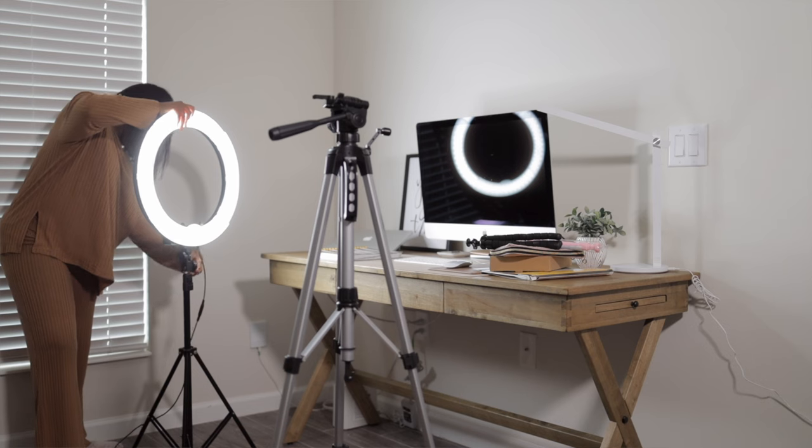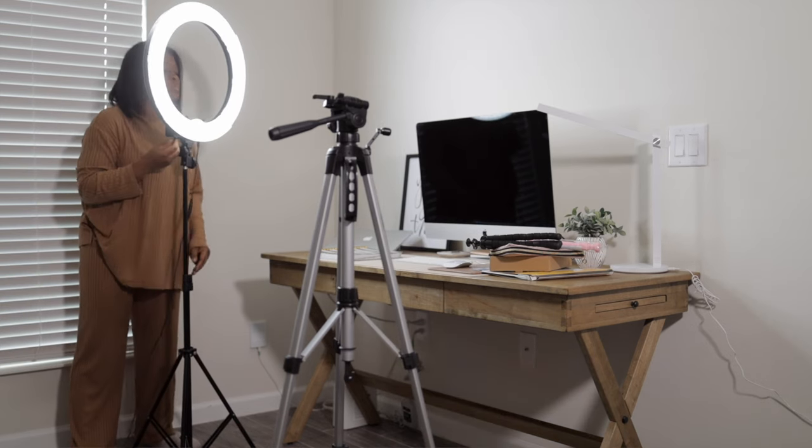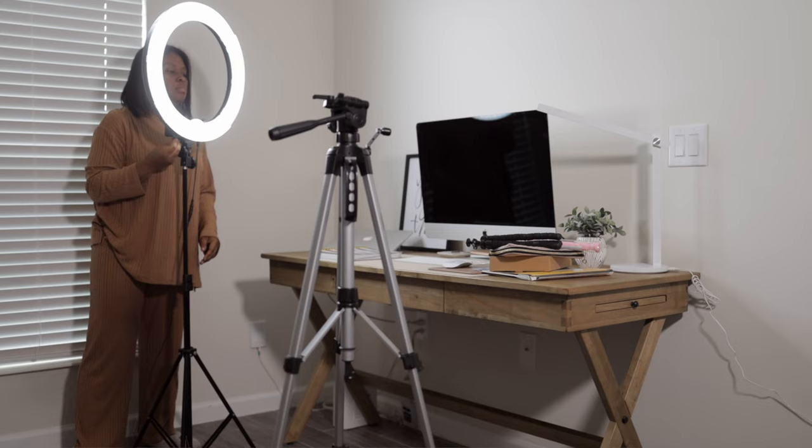After setting up the camera, I set up the lights. One of the biggest things in your review videos is that you want people to be able to see the product. I light the area so the product is visible and the detail can be clearly seen. I have some very inexpensive lights I got from Amazon and I absolutely love them. Sometimes I'll use one light, and sometimes two — it really depends on what I'm reviewing and what space I'm in.